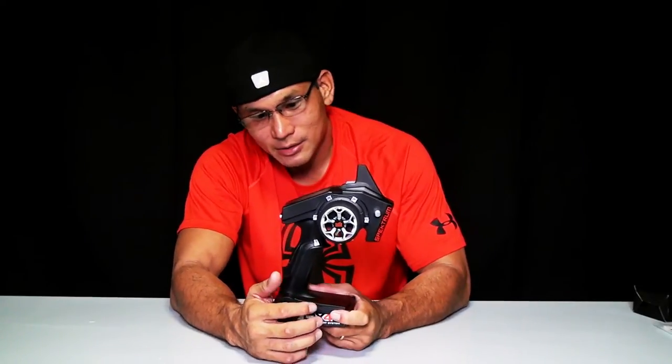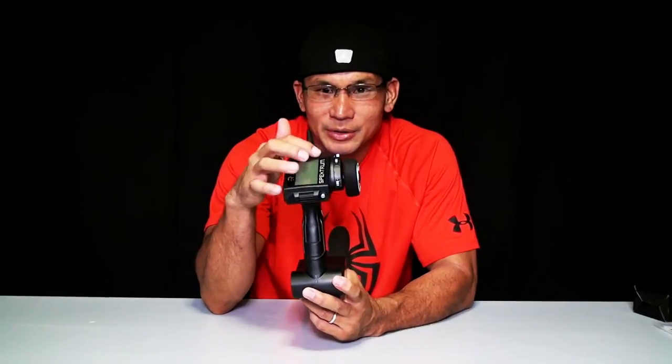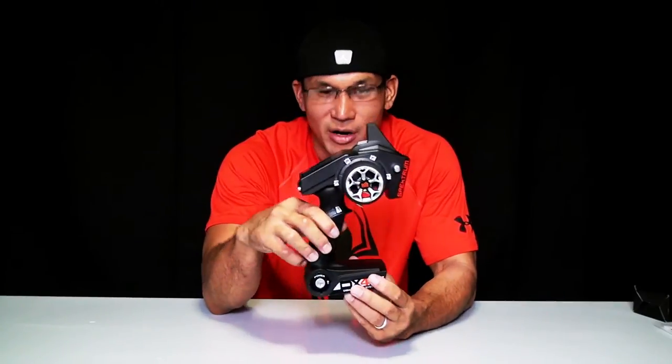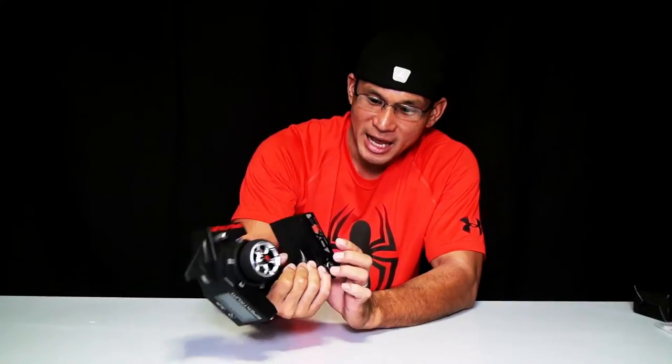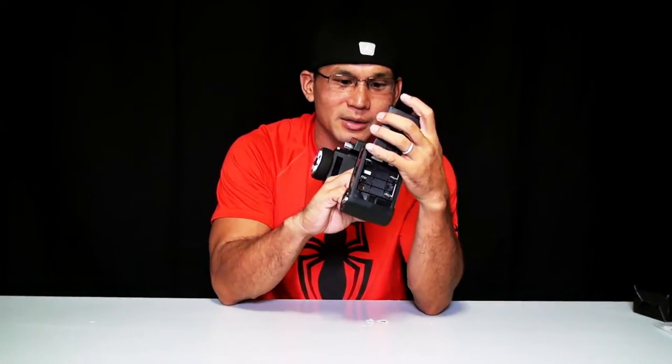Not too sure what the F button is for — I'm assuming it's for the LCD screen to control the cursor or arrow to get to certain functions or menus. You have your on/off switch or power button. And then you have your battery tray right on the bottom, which takes four AA batteries or a 2-cell LiPo at 2400 milliamps.